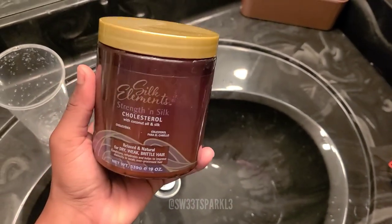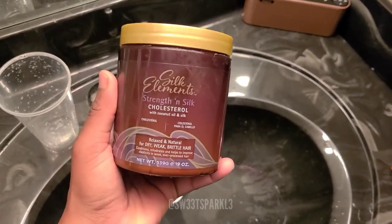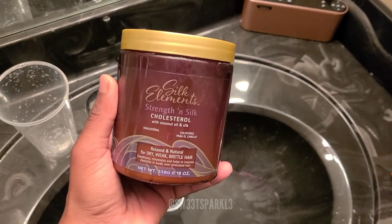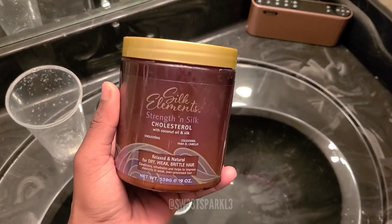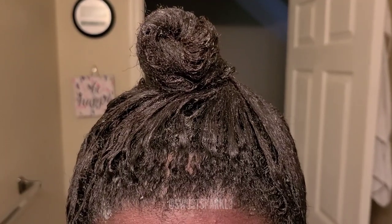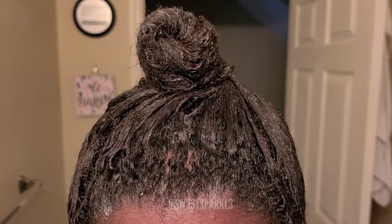And then what I deep conditioned with was this right here - the Silk Elements Strengthen Silk Cholesterol. I set that in my hair for about 30 minutes to an hour. I deep conditioned with that. So here's what my hair looks like with the Silk Elements on it.